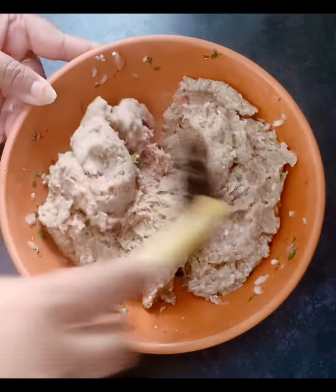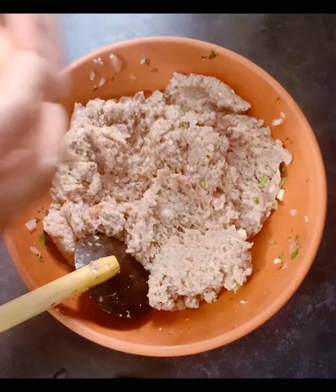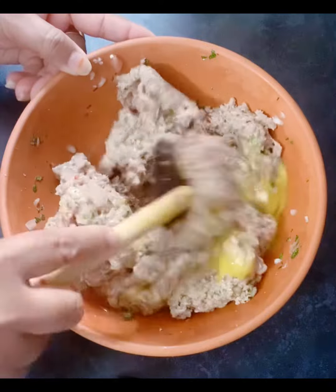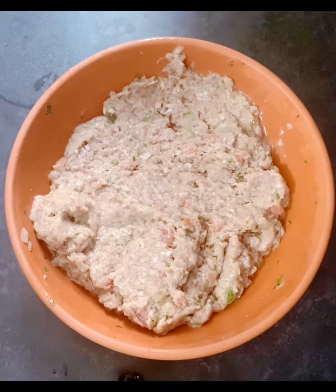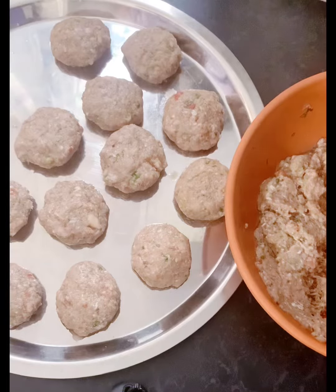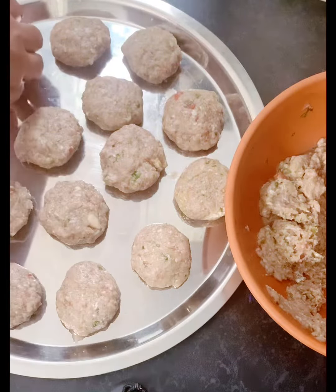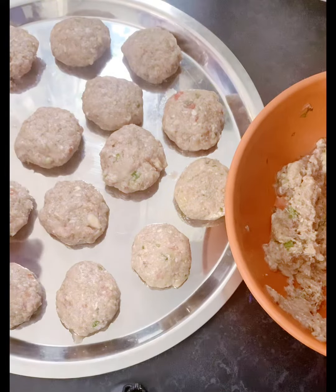Then I have ground it in the mixer and made it into a paste. I added one egg to it, mixed it all up together, and formed it into a cutlet shape. You can form it into any other shape as well.